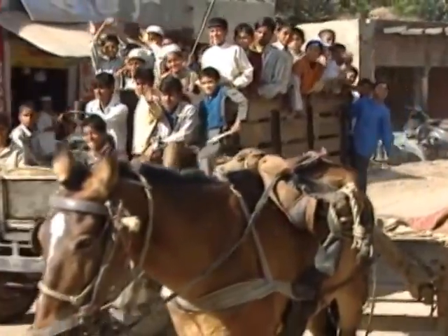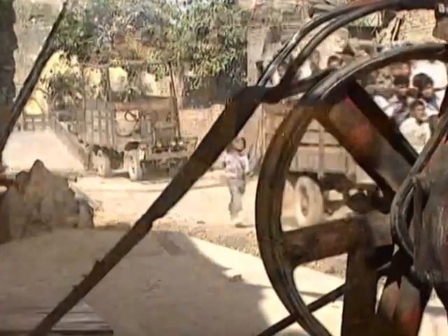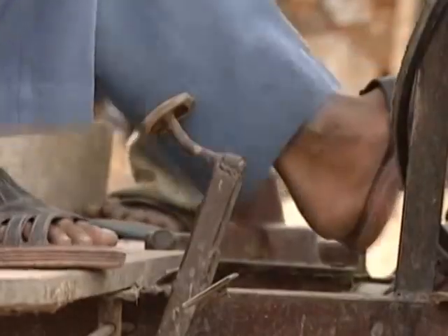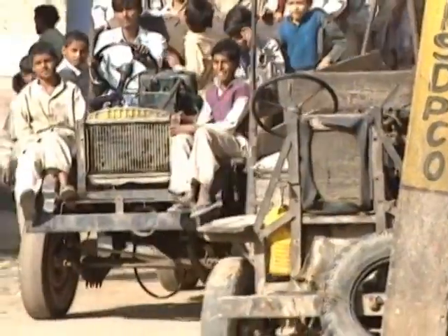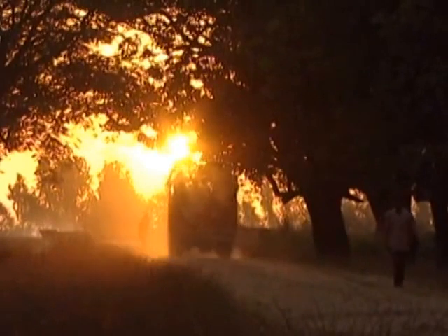The Jugaad manages to carry between 500 and 900 kilograms — not bad for a water pump. While the big automobile companies battle it out for a slice of the multi-utility vehicle segment, we know which vehicle wins the battle for rural India.